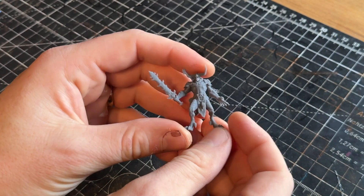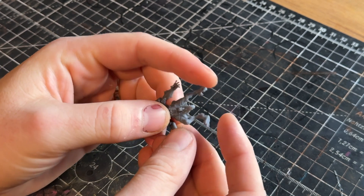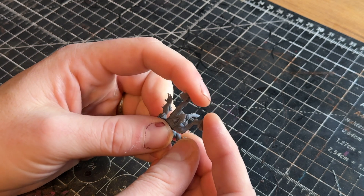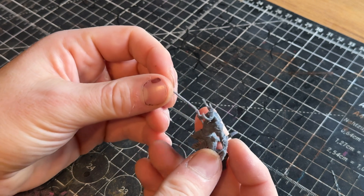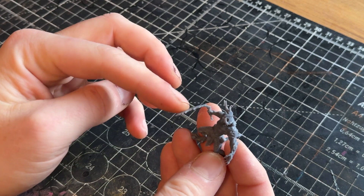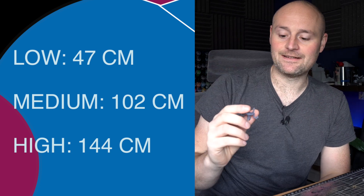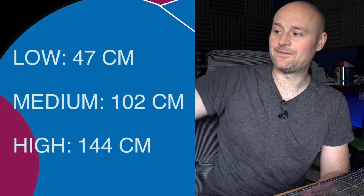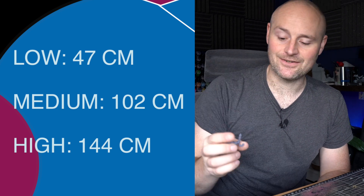Moving on to the durability section, which is what you're here for. When you're printing tabletop miniatures you drop them, you bash them, they get moved around — you're playing with these things so you want something durable. For my drop test I drop these from three different heights. I print off these Demons by One Page Rules because they're so spindly — loads of thin legs, really thin tails, thin horns, and thin connection points on the sword — so if it's going to break, it's going to break. The three heights are a low coffee table, gaming table height, and top shelf height, all linked in the description.